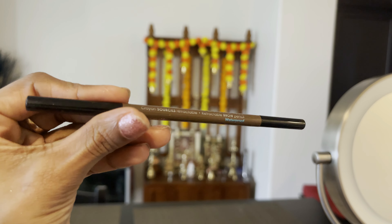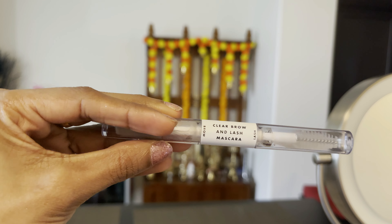Moving on to eyebrow shaping. I will use a Sephora brow pencil in the shade medium brown. I prefer medium brown instead of black for a natural shade. I will fill in the eyebrow shape, then set my brows using a clear brow mascara. This step is optional — you can do it or skip it.